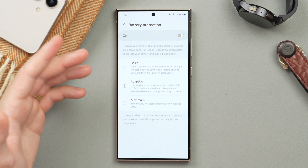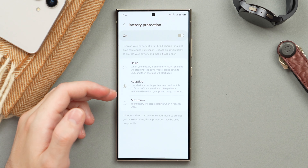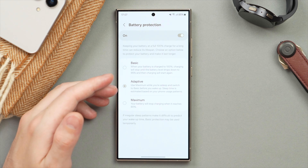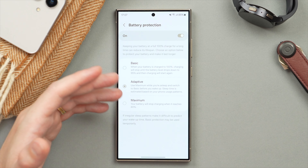Once Battery Protection is turned on, you can tap into it and choose between different levels: Basic, Adaptive, and Maximum. I'm going to explain the bottom two as those are the most important. The first is Adaptive, which is what I currently have. What this essentially does is track your charging habits.